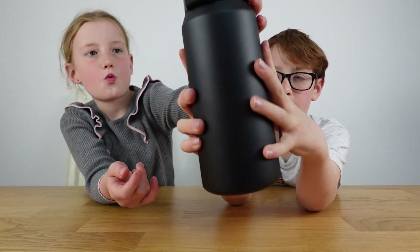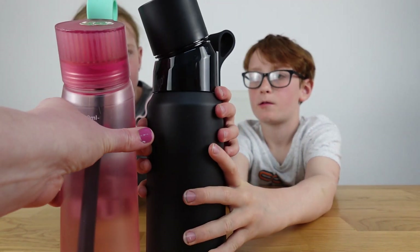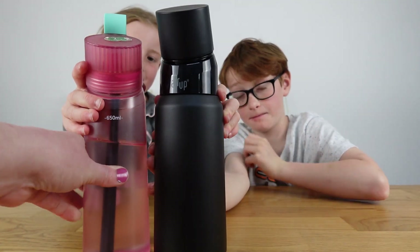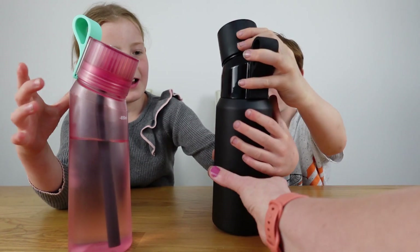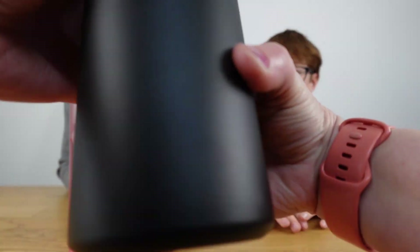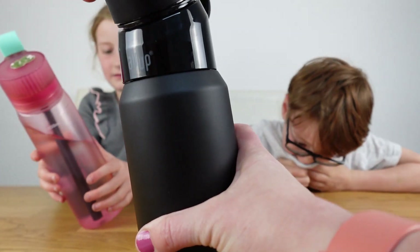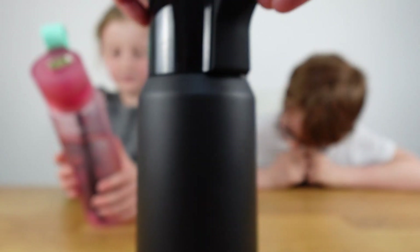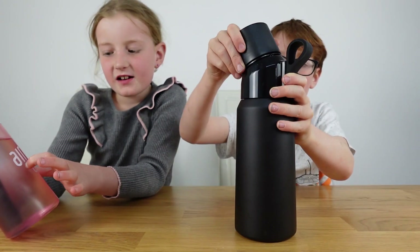It's got a really nice metal feel. It's a little bit bigger than the normal Air Up, so let's put them side by side — it's a tiny bit taller. It's got 'Air Up' very nicely printed on it, not transferred. It's got a nice strap and then the lid.